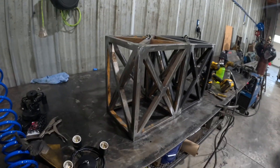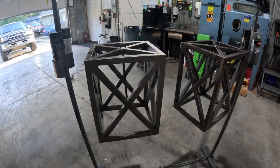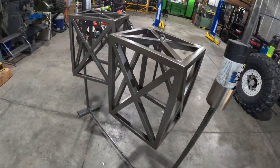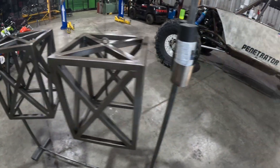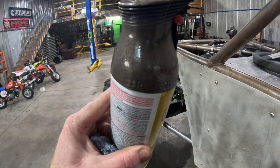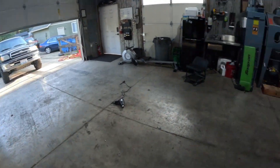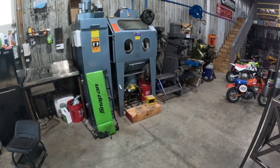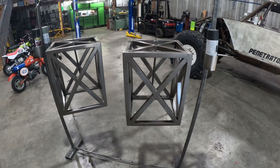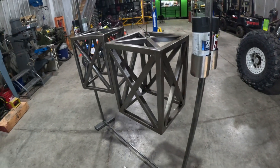Let's get these over in the blaster and get some paint on them. I don't know how well that picks up on the camera, but pretty cool color — some kind of bronze hammer-tone. Rust-Oleum dark bronze. Threw them in the old blast cabinet, got the first coat on them, let them flash off, do another coat, and we'll call that good.